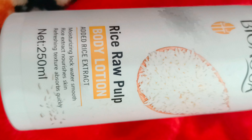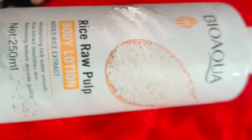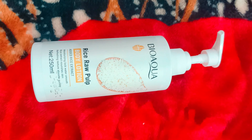Here you can see it is the rice lotion. Rice is very important — rice water, rice lotion, rice mask. These are all products of BioAqua. There is a complete series of rice in BioAqua.